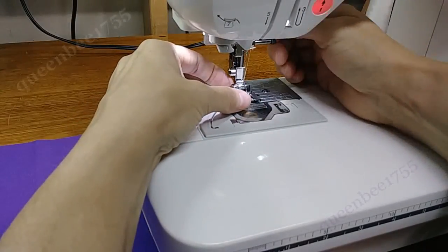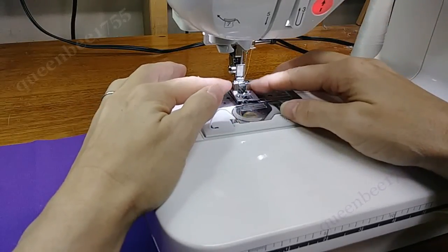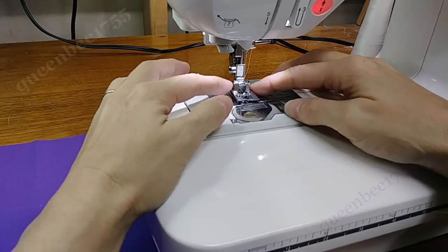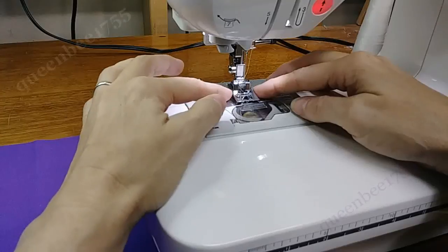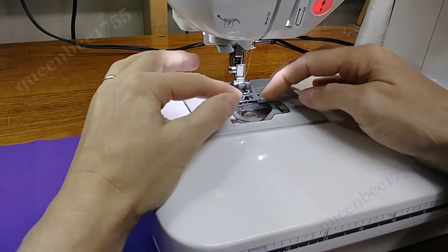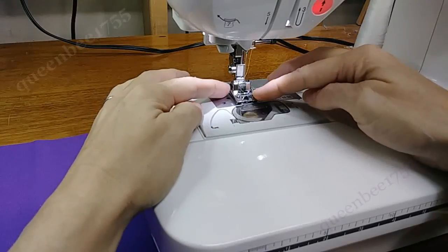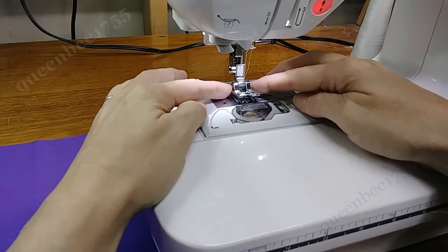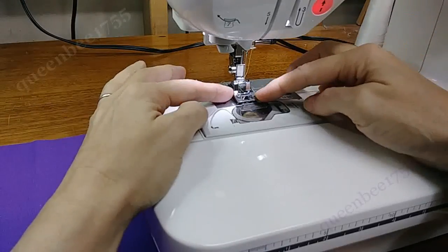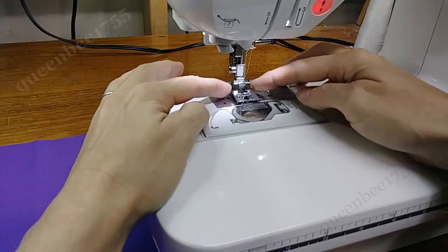I did notice when I went to use it that the quality of this foot is not the best. You can see how it rocks back and forth, which means it's not going to be that stable. If you like this type of foot, I may suggest you buy a better quality one. I don't know whether they're all like that or if it's just this one in the set that was defective. Most of the other feet I've worked with so far have been fairly decent quality, but this one I'm not too pleased with.